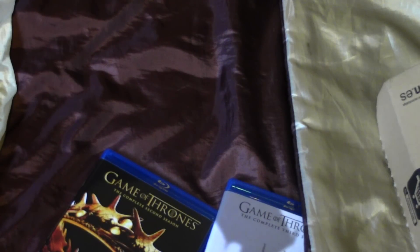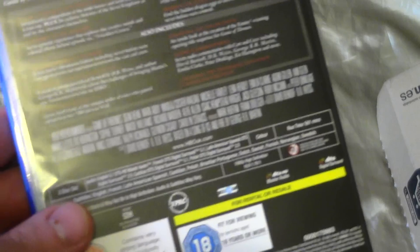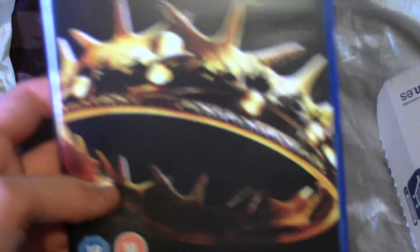Just discs 4 and 5. And here's the back, here's the front. Here's the second season — here's the front of the second season.